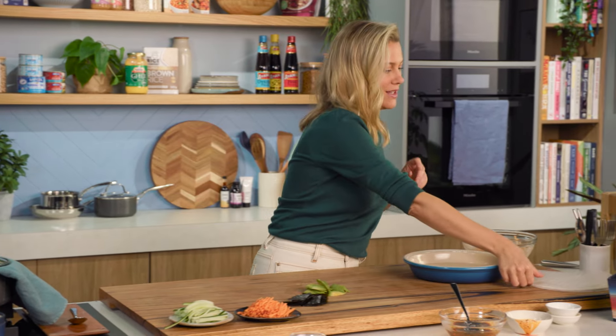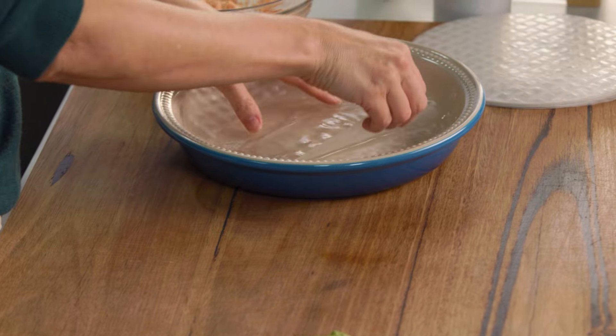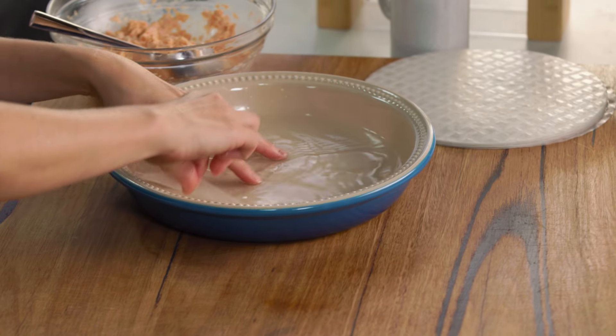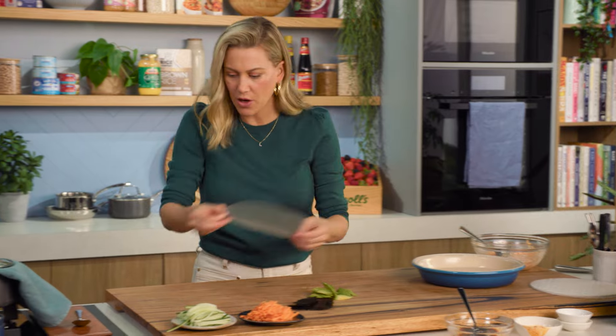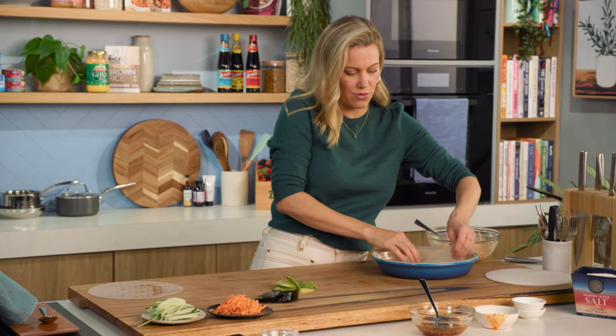Now let's start rolling — this is where the rice paper comes in. We're just going to place it in some water, just like you would for classic Vietnamese-style rice paper rolls. I'm going to work fast and do three at a time. You don't want to do any more than three at a time because it does get sticky fast.